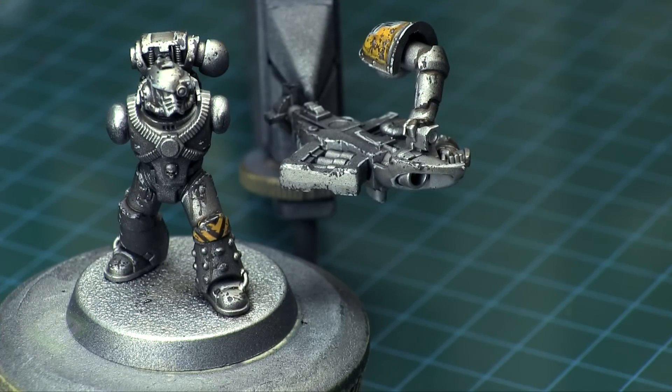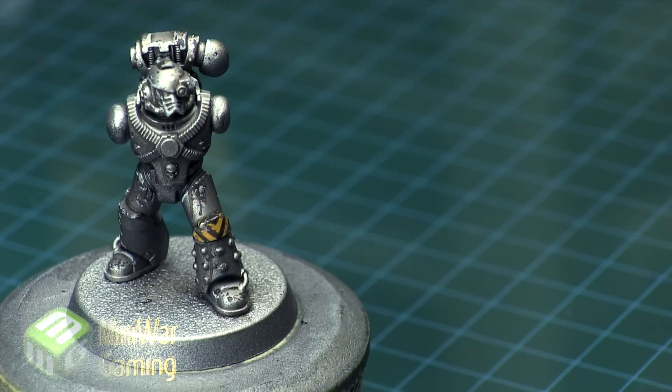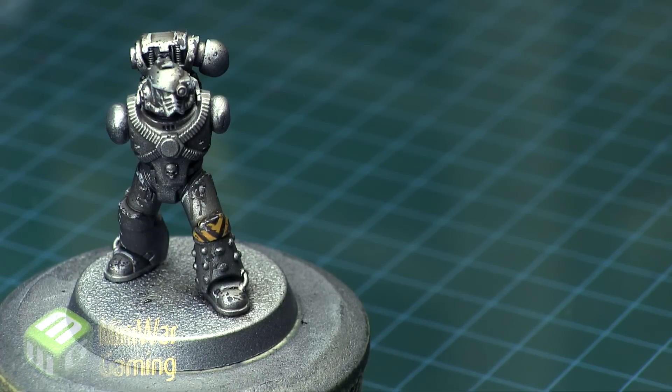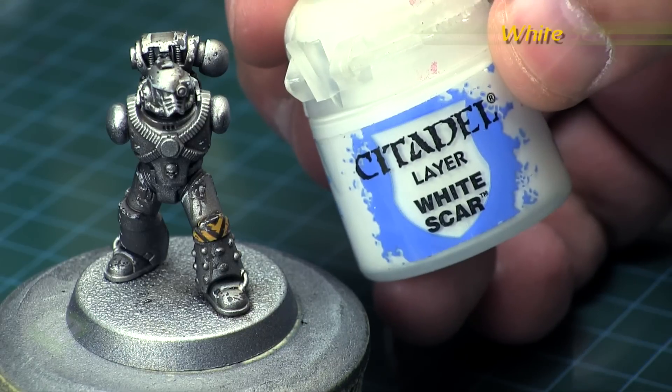Hi there, Chris here with another quick tip for you all. In this video we are going to continue our look at painting the Iron Warriors from the Horus Heresy Betrayal at Calth box set. We have our model ready to go and we are going to work on the lenses, giving him a nice little glow — a nice OSL effect — just to give that impression of a sinister look in his eyes.